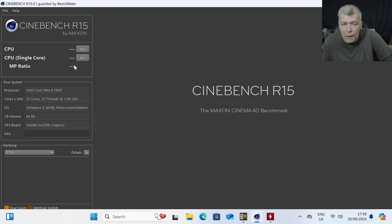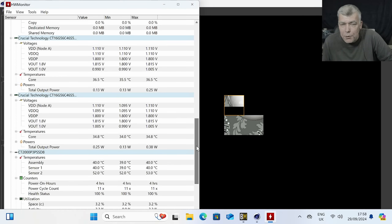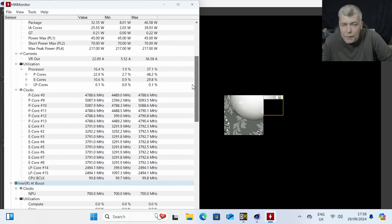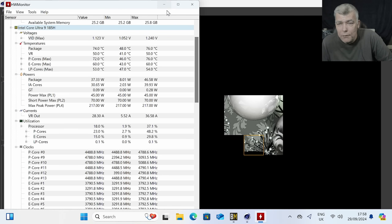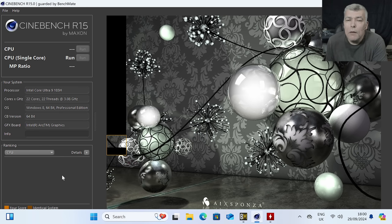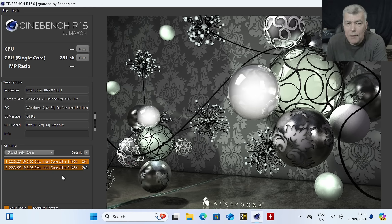Let's check one more time — R15 single core. The temperatures right now are about 70 degrees, which is more than decent. Let's wait for the benchmark. We've got 281 points. Remember the 14900K was 315? This is such a small difference — it's like comparing a full tower desktop CPU with this tiny machine.